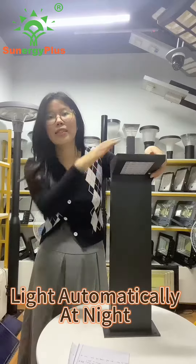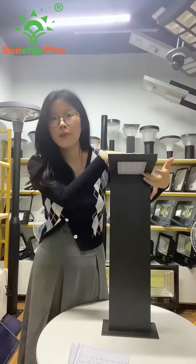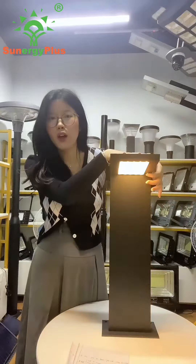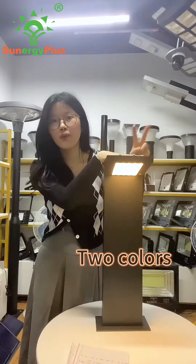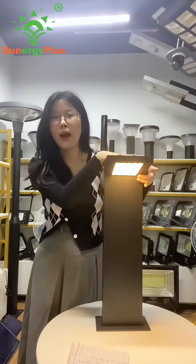It can rise every night automatically. And here is the button on the right — you can use it to turn on or turn off. There are two colors for option: warm and white color.